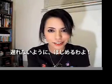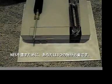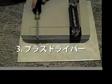So, without further ado, let's get started. To repair your Nintendo Entertainment System, you're going to need three things: one, your Nintendo; two, a 72-pin connector; and three, a Phillips screwdriver.